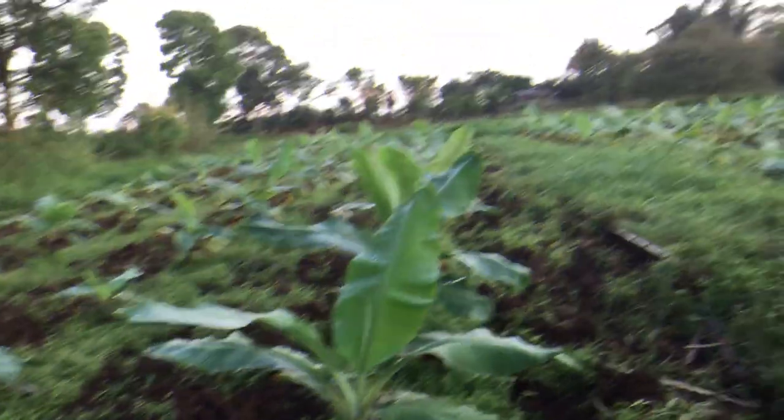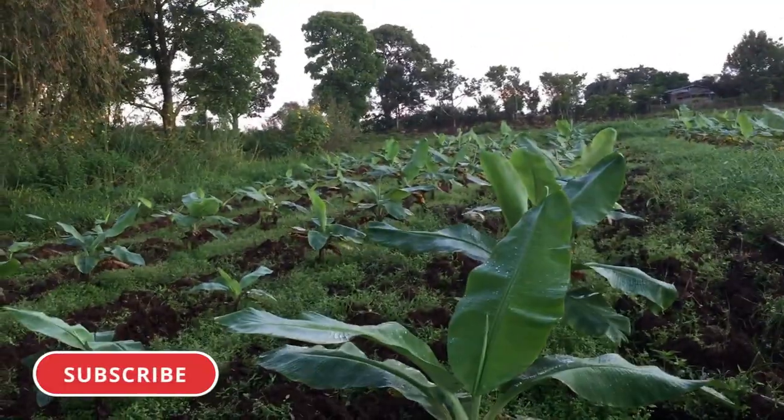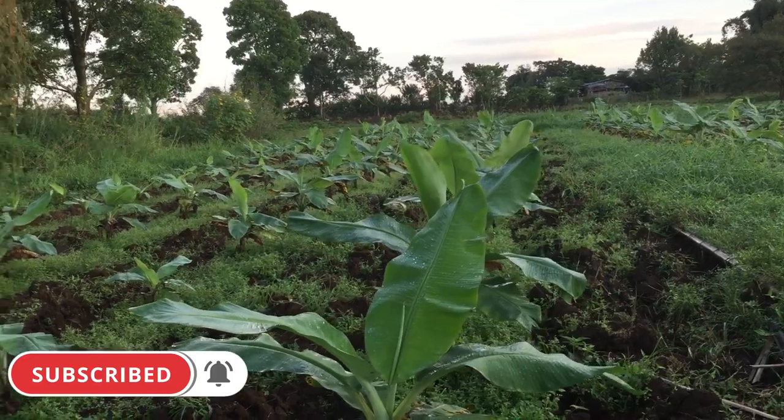Alright guys, spraying done! Thank you for watching, please subscribe and like these videos for more tips on banana farming. We'll see you next time.